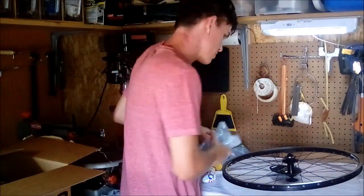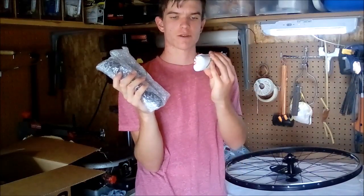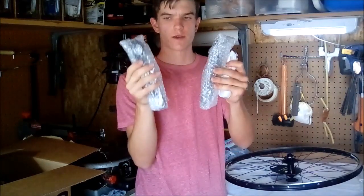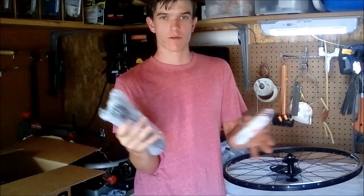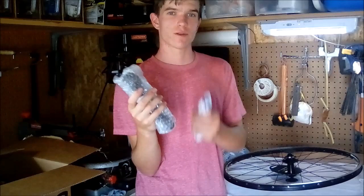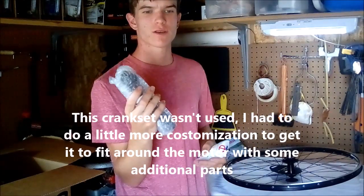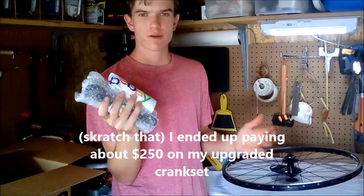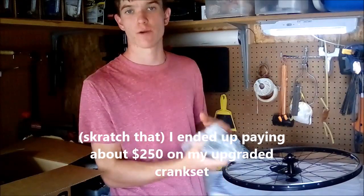Last but not least, we've got the crankset: a 19 millimeter axle and two BMX crank arms ordered from eBay. I'll show how they mount when I put together the bottom bracket. I don't have pedals yet, but you'll need those too. Any kind will work — I'll probably get stronger metal pedals, but since the motor will be doing most of the work, cheap pedals are fine.